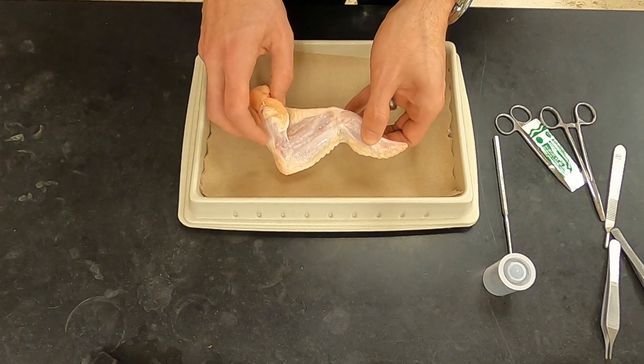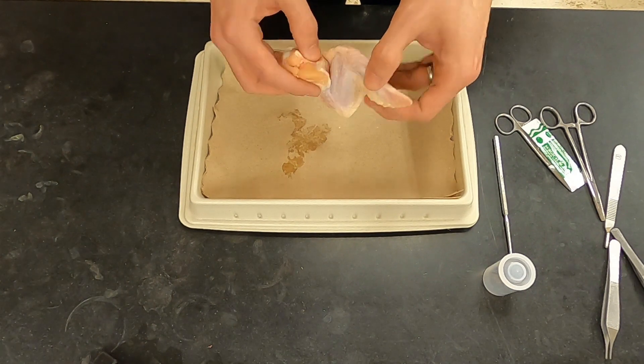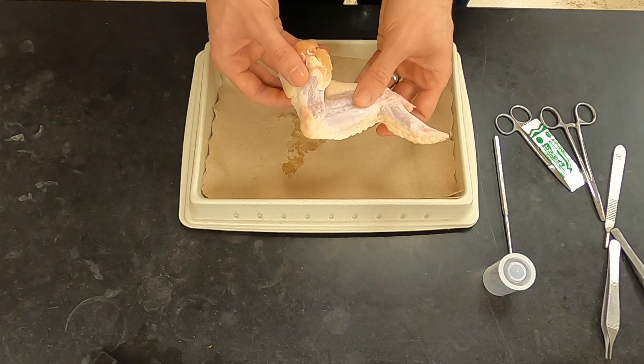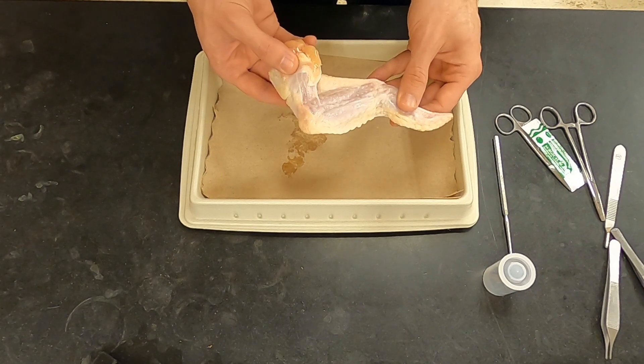This is a left wing. It would attach to the body of the chicken here. This is the lateral or outer side — it's got thicker skin — and this is the medial side, where the skin is much thinner. This is the side where we will focus because it has more of the muscles we will be looking at.